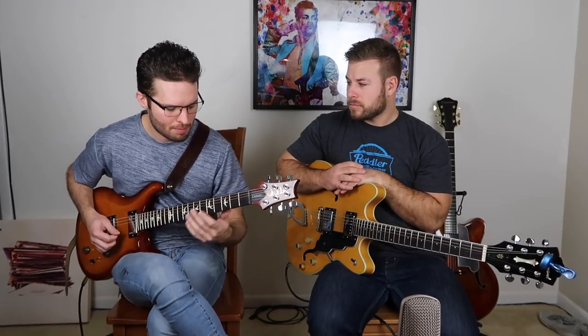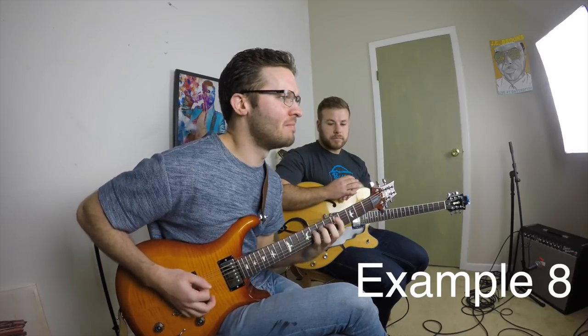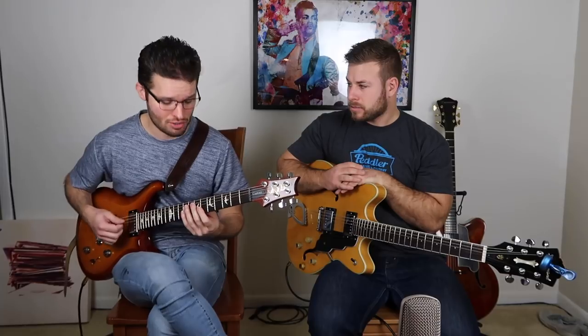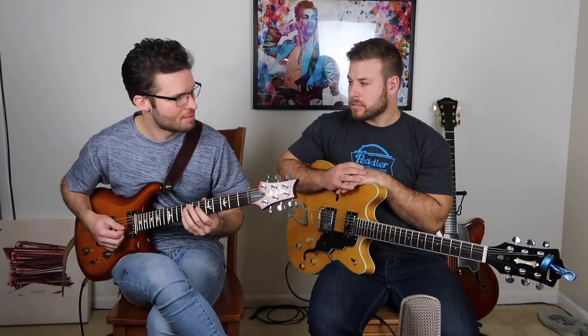And then you can play some of that minor pentatonic stuff over it too. And then, of course, there's that little bit of strumming I was doing, which is kind of like you've really got to be digging in to make that sound right.